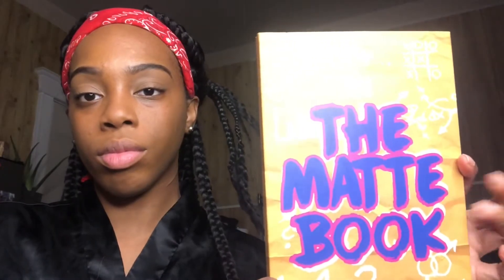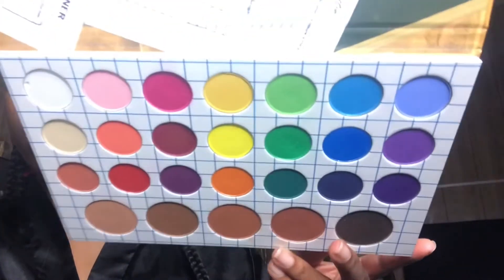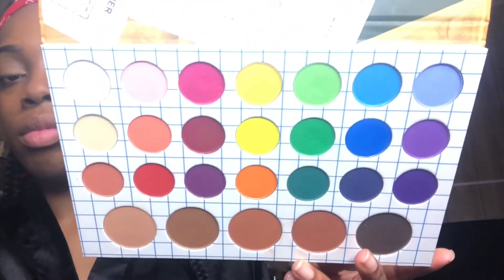I'm using the Crayon Case matte book eyeshadow palette. The first color I'm gonna put on is this peachy color that I forgot to show you guys, and I'm just gonna start pressing that into my crease and then I'm going to build it up.